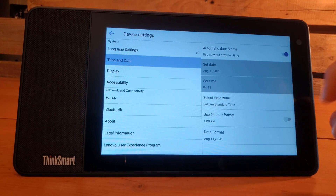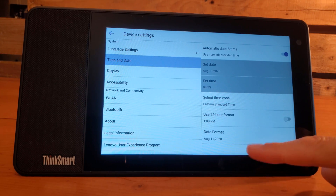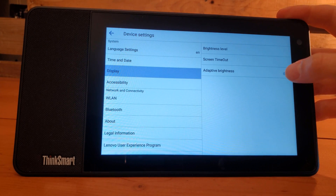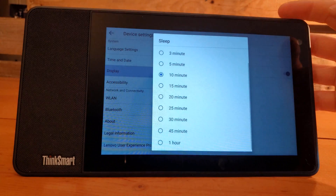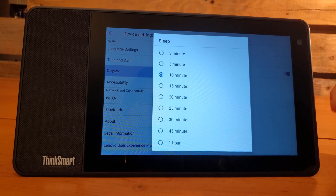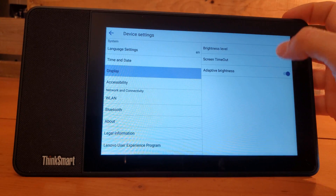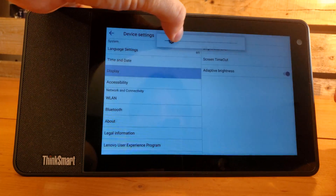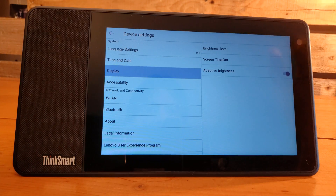We've got Eastern set, which updates our time for us. You can use a 24-hour format if you want to, and then you've got your date format down there. Under display, we have adaptive brightness that we can turn off or on, and screen timeout settings — how many minutes without activity before the screen goes to standby. We'll leave it at the 10-minute default. We can also adjust the brightness level, which works a little better for the video.